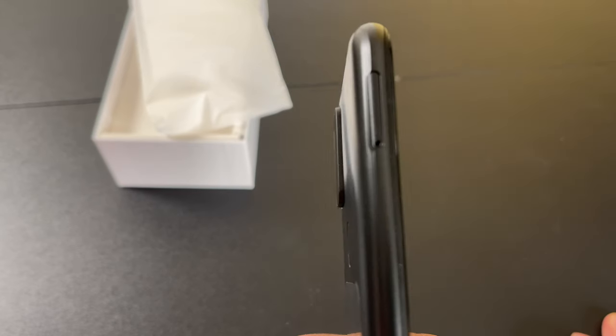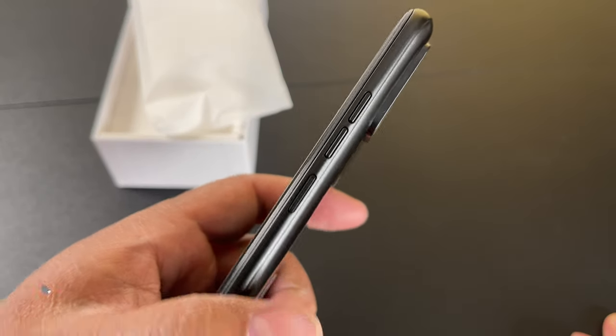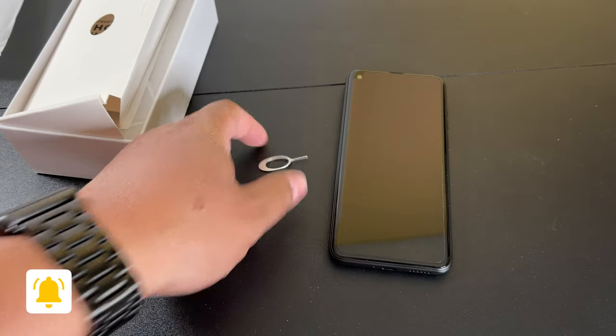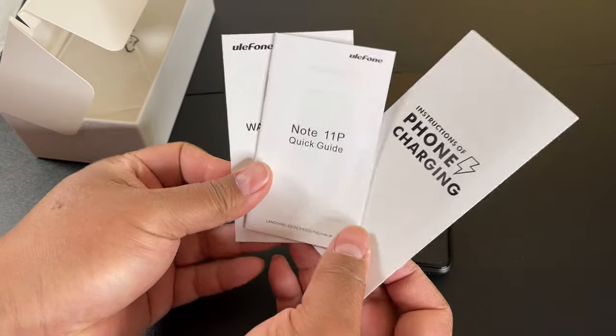There's a SIM slot right there on the side. It includes the tool, power and up-down buttons. The SIM ejecting tool is also included, along with some instruction and warranty cards and a quick start guide.